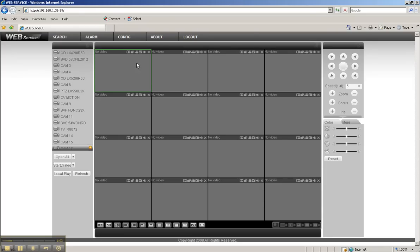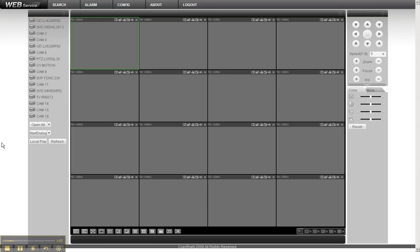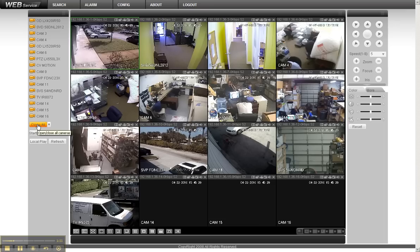Now that we've logged in, I'm going to go to full screen. All I have to do is click 'Open All' and it's going to open all the cameras. You see how fast that works? This is a very advanced DVR.